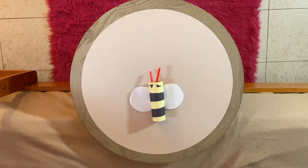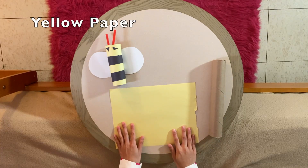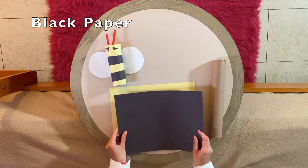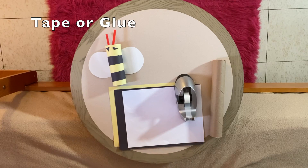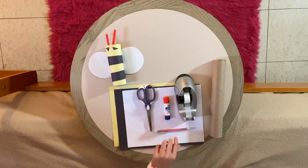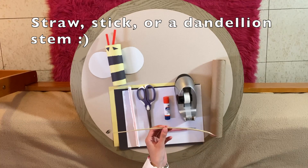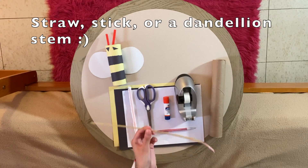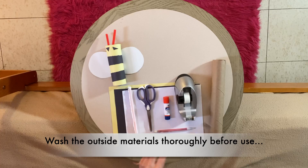To create more friends like our friend B over here, we're going to need some materials. We're going to need a paper towel roll, yellow paper, black paper, tape or glue stick, scissors, pencil, a straw — or you can go into nature and find some sticks, or you can find a dandelion stem just like this one. But make sure you wash it before you use it.